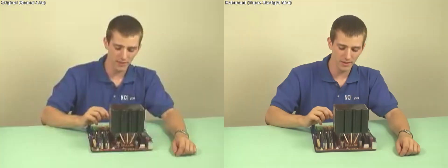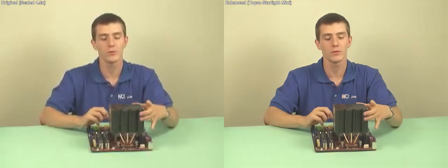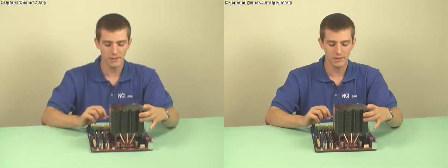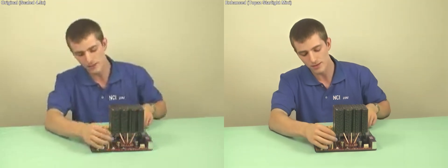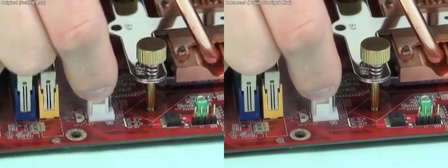Once the cooler has been installed — it is optional, actually, because we were able to run our Tunic Tower passive with the E6700 — but it is highly recommended to plug in the included fan into the CPU fan connector like so.